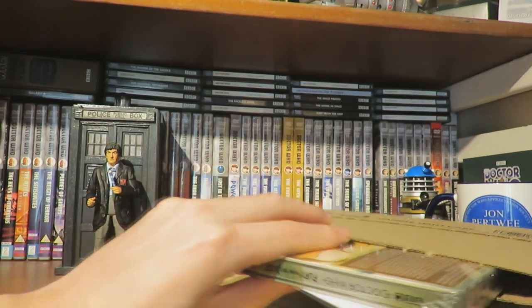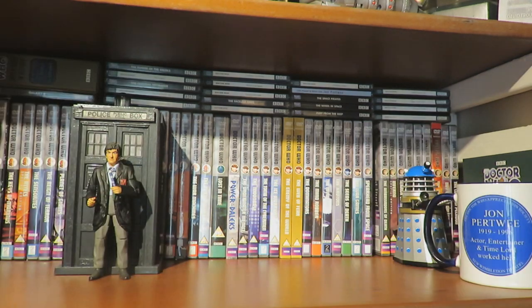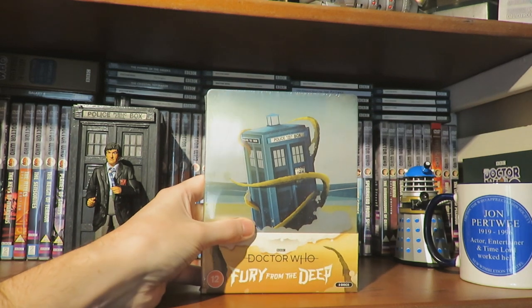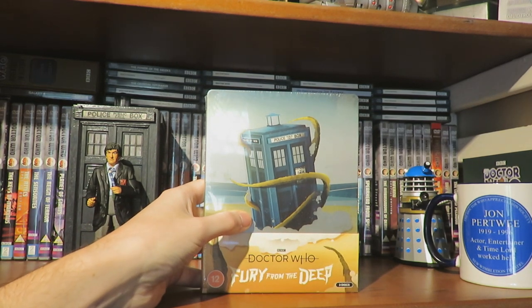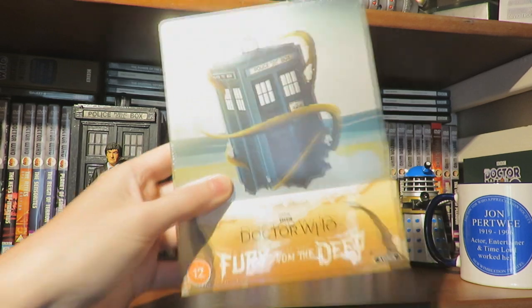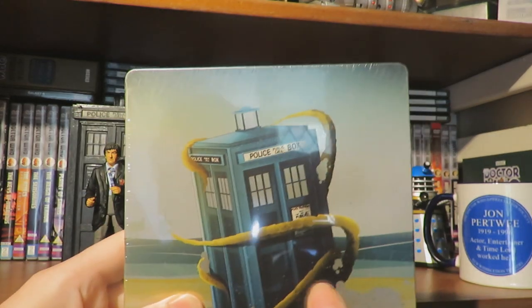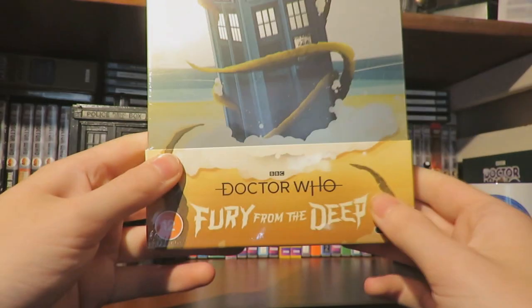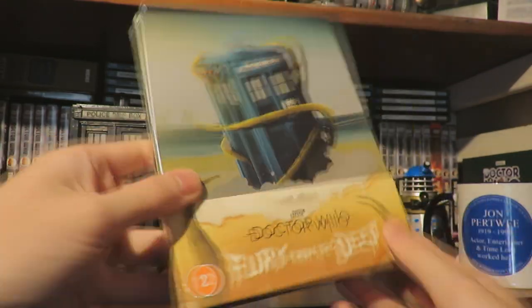Oh, that looks absolutely gorgeous. So if you remove it from the little cardboard sleeve - Fury from the Deep. Oh, doesn't that look absolutely stunning! So we have a closer look at some of the artwork: we've got the TARDIS there, the seaweed creature that lives in the pipe, and then we've got the oil rig there. Doctor Who Fury from the Deep, disc 12, and then that is the spine.